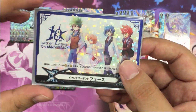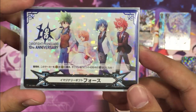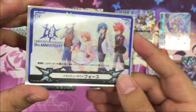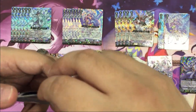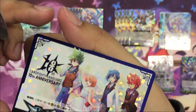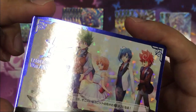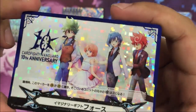This will be the new anniversary PR card, which you'll receive from purchasing a certain amount from the shop. Let's take off the sleeve so you can see the foil clearer. As you can see, it's actually a hot stamp — definitely a collector's item.